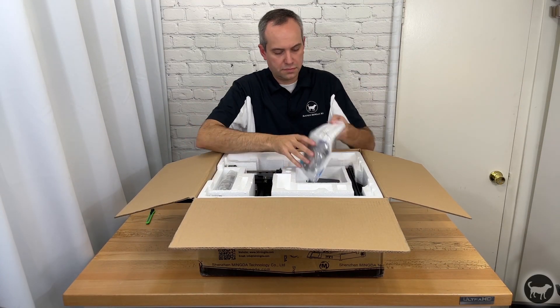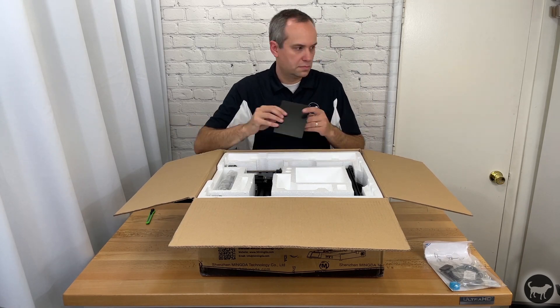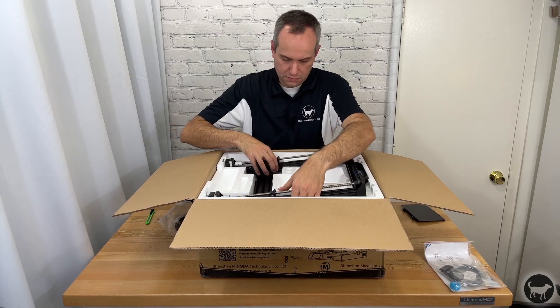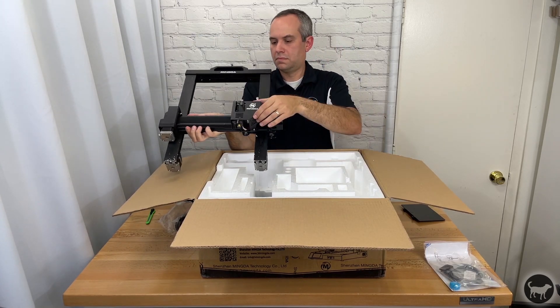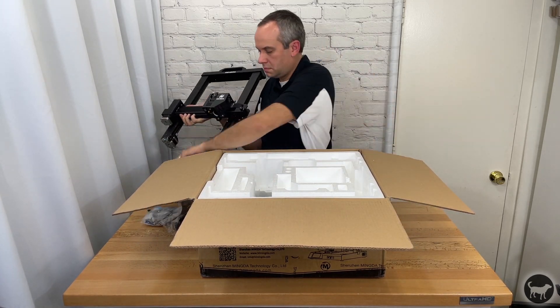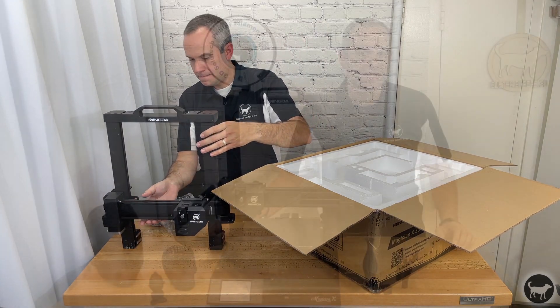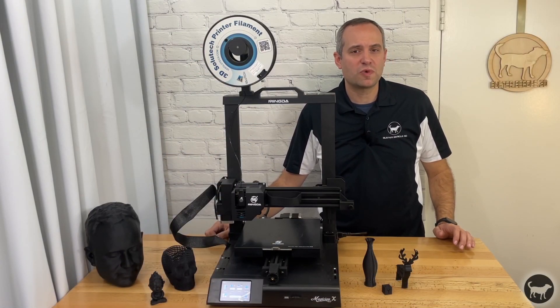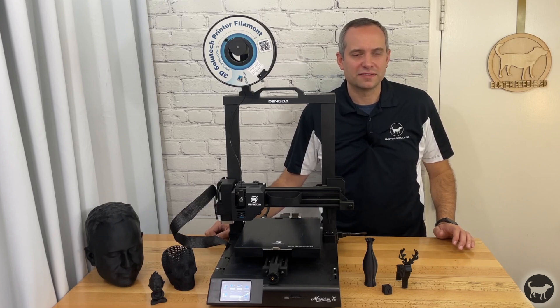The Magician X comes in a large box and the machine is encased in styrofoam. This was a little odd to me since most of the printers and other machines from other companies I have received in the past use closed cell foam padding. Other than dealing with a few static styrofoam balls, the machine was well protected so I guess that was fine.